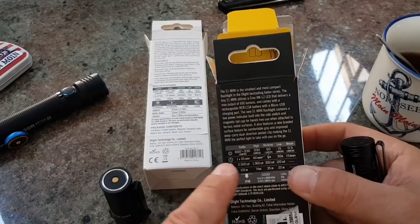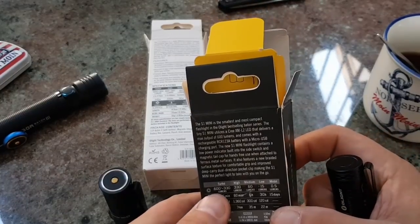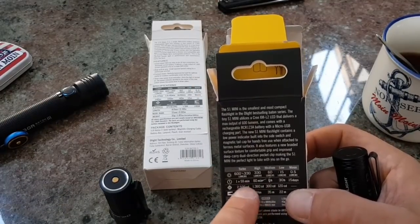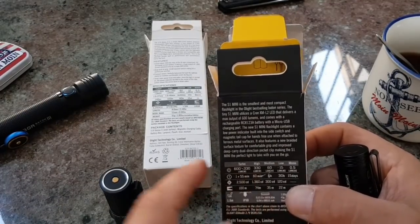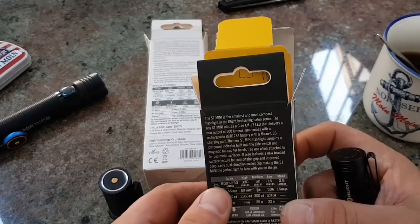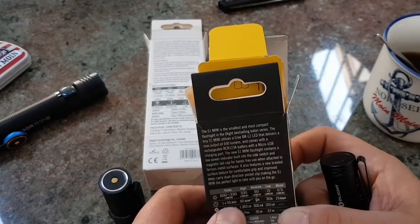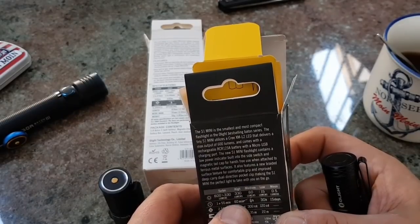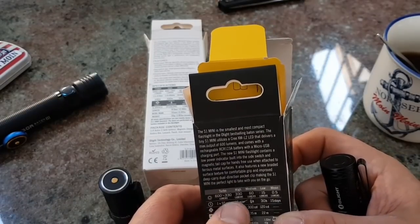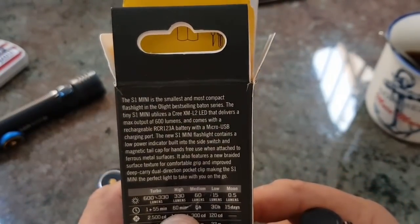Gehen wir mal hier auf die Daten. Die Angaben sind auf Turbo und High, berichtet auf Akku oder normalen Batterien. Wir sind hier bei 600 Lumen, eine Minute, dann schaltet der Turbo ab, geht auf den High-Modus, und dann haben wir noch 55 Minuten Leuchtdauer. Ansonsten, gehen wir nur auf den High-Modus, sind wir bei 60 Minuten. Bei Medium sind wir 60 Lumen, 6 Stunden.